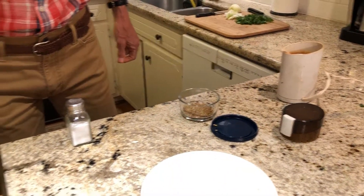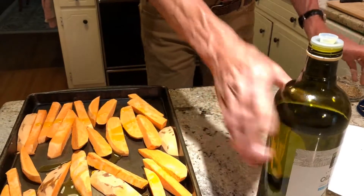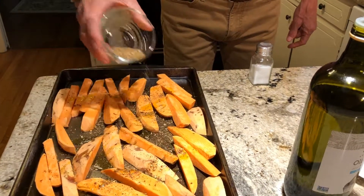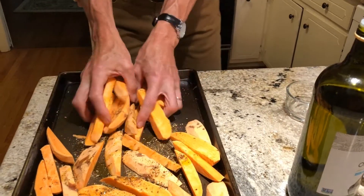We're going to drizzle a little bit of olive oil on it — you can use whatever kind of oil you like, it doesn't take a lot. Let's put some spices on it, and you're just going to toss them with your hands.